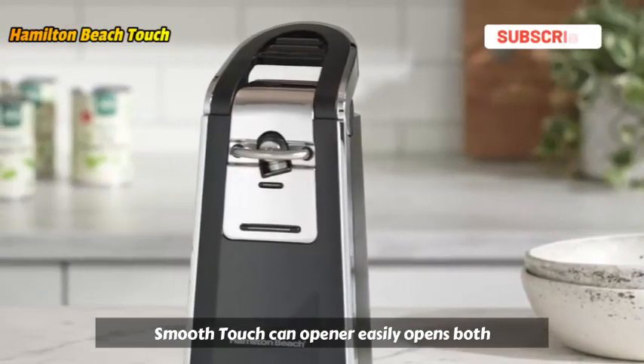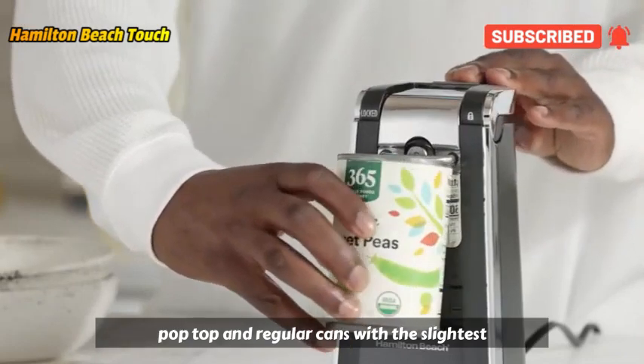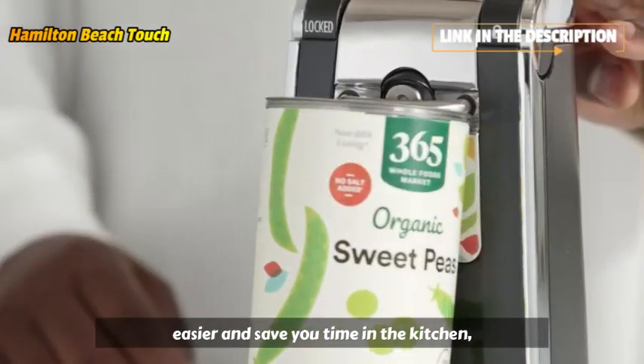The Hamilton Beach Smooth Touch Can Opener easily opens both pop-top and regular cans with the slightest effort with just one hand, to make your life easier and save you time in the kitchen.